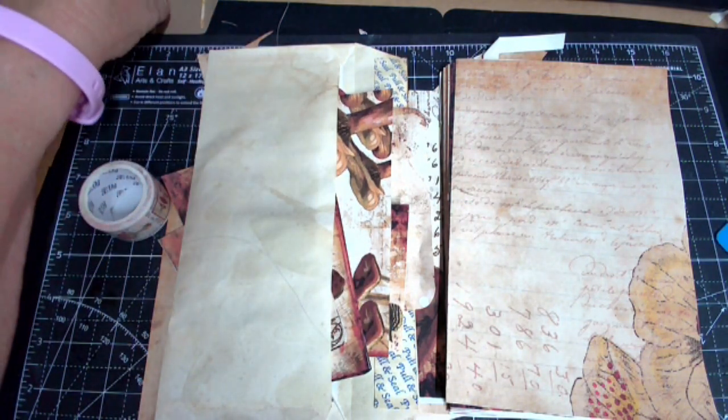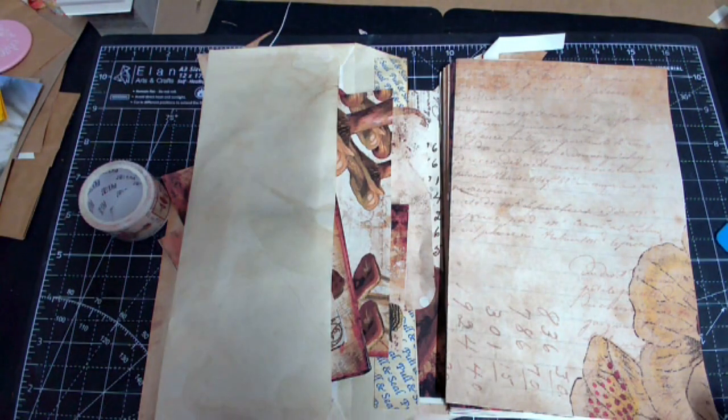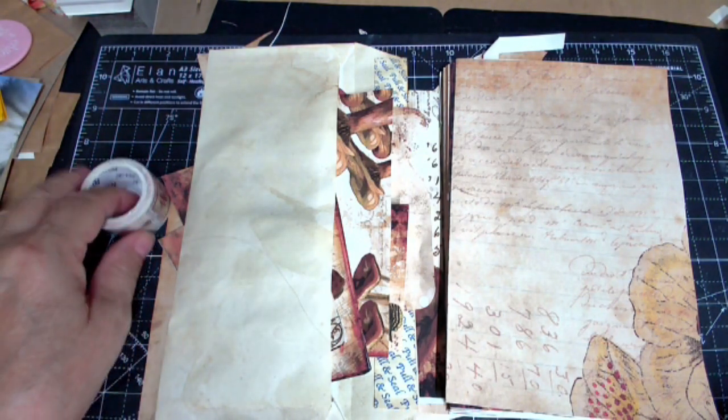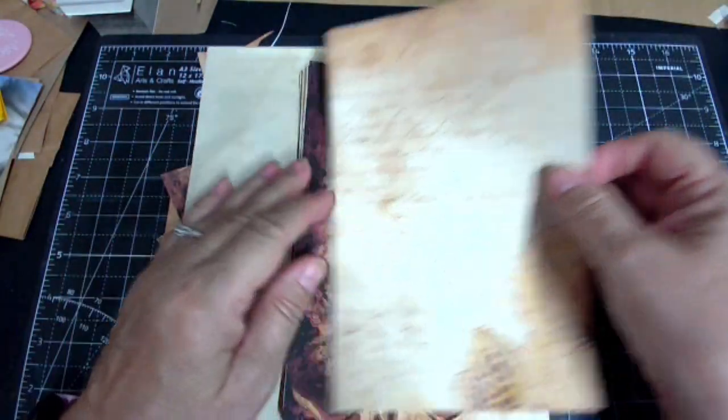Good morning guys and welcome to my channel where today I'm introducing you to the Rustic Journey digital kit by Sunflowers and Doors. She's been having a design team for six months. I applied to be on the design team but didn't make it; however, she gave me a guest design spot for October. I'll put a link to her channel in the description box so you can go find this kit.